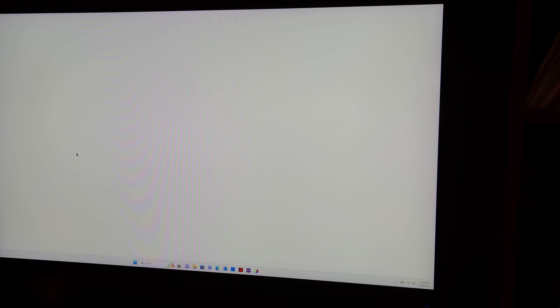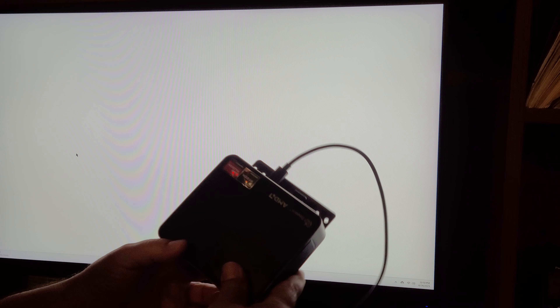Windows 11 has a new HDR calibration tool that is not available for Windows 10. I was wondering if I took a Windows 11 computer, created a profile for this monitor, and then transferred that to my Windows 10 machine, would I get the same kind of color quality? It seems like it should work.